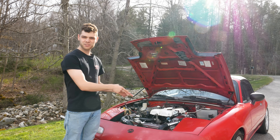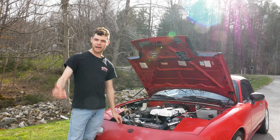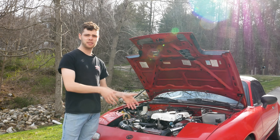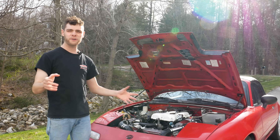If you don't have a blow-off valve installed, all of that extra air built up coming out of your turbo is going to try to go back through the turbo once your throttle plate closes. This could cause some damage and reliability concerns, which I'll get into later in this video.